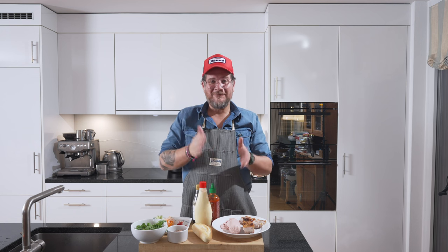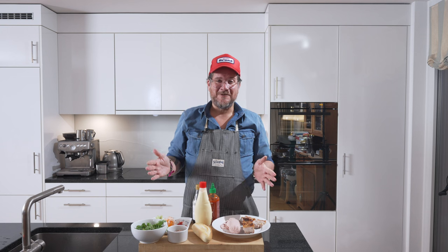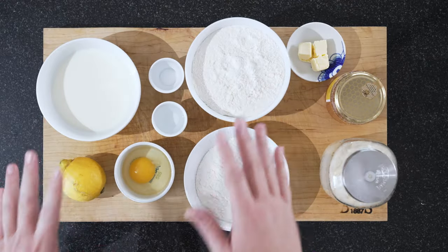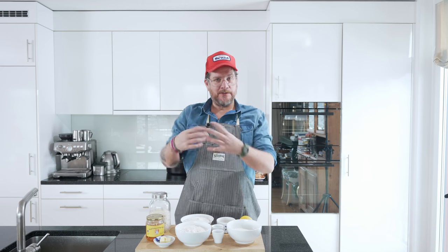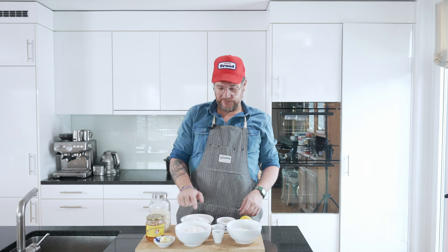I'm showing everything from start to finish — it took me about seven hours doing this today. Let's start and check out how we make the banh mi bun. On the board is everything we need for our banh mi bread. We're making a pre-dough and then the proper dough, so we need flour twice: 250 grams for the pre-dough and then 150 grams afterwards.